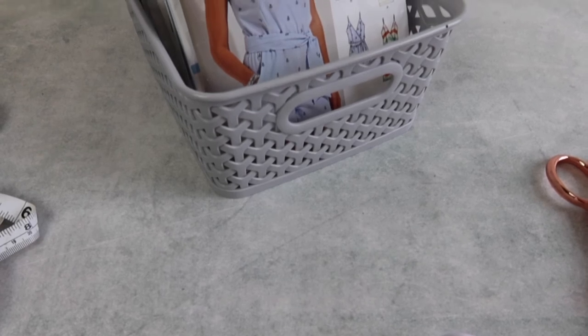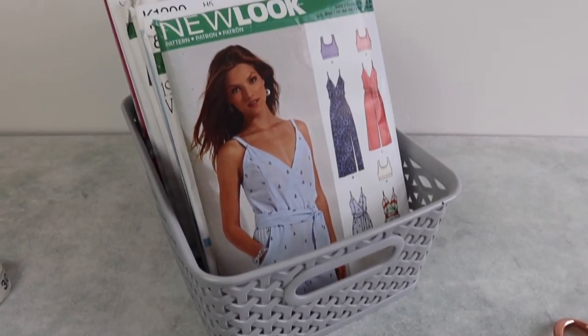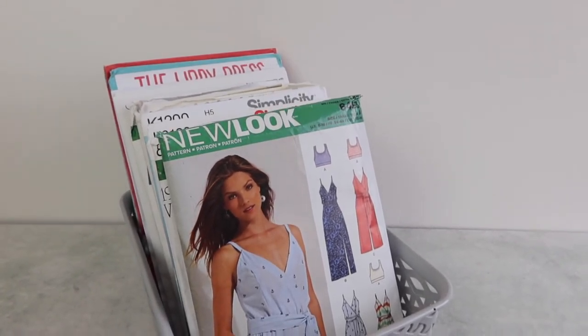Number six on our list is baskets. Baskets are really easy to get hold of and move around, but the downside is they have no cover. I would only recommend baskets for patterns you use a lot or are currently using on a project, because without a cover, dust and dirt can get in, and there's more chance of spills — trust me, I've done it with a cup of tea. For long-term preservation you want patterns stashed away, so only use baskets on a bookshelf or storage cabinet, or when actively working on a project.